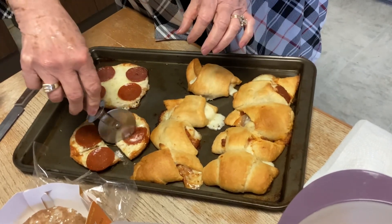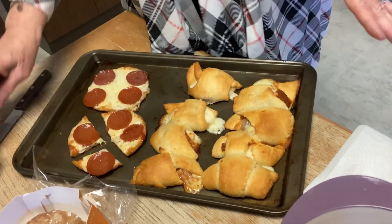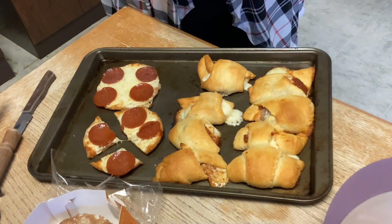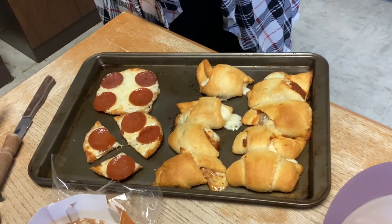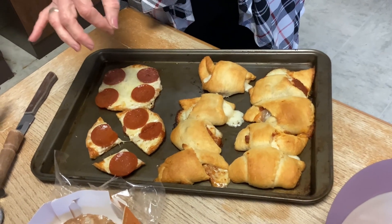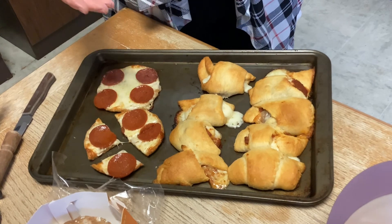I cut these little mini pizzas into tiny pieces. One of the ways I learned to do this — baby Reicher, when he was just starting to eat, loved many many bites of pizza. You can cut this up and do it in tiny tiny pieces.